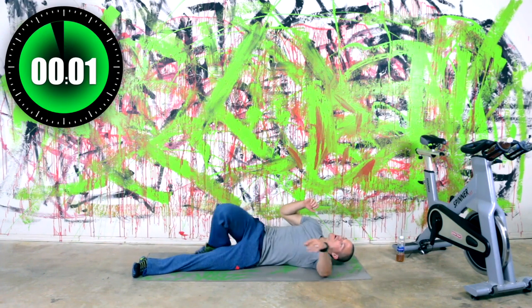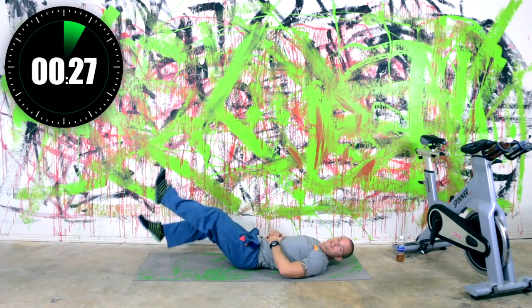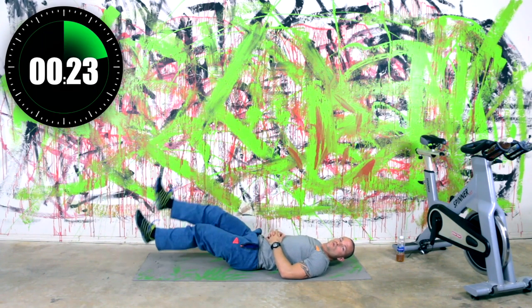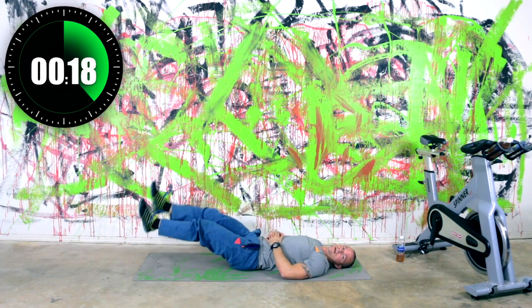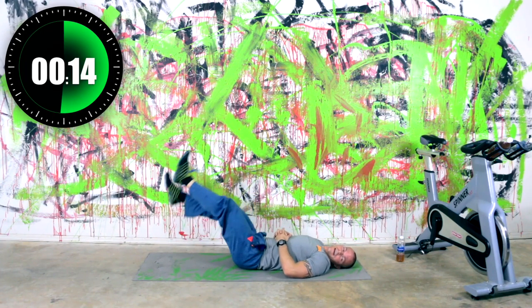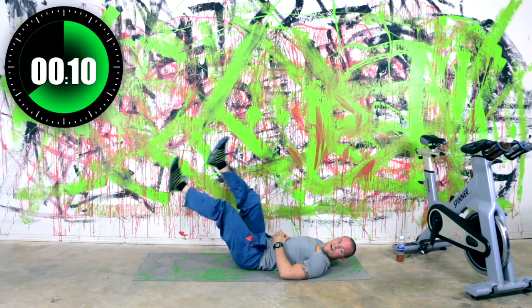Two, one. On your back — flutter up. So start with a small flutter kick and then once you've got that movement down, you can go up and then right back down. If you can't do the up and down part with it, just do a flutter kick.